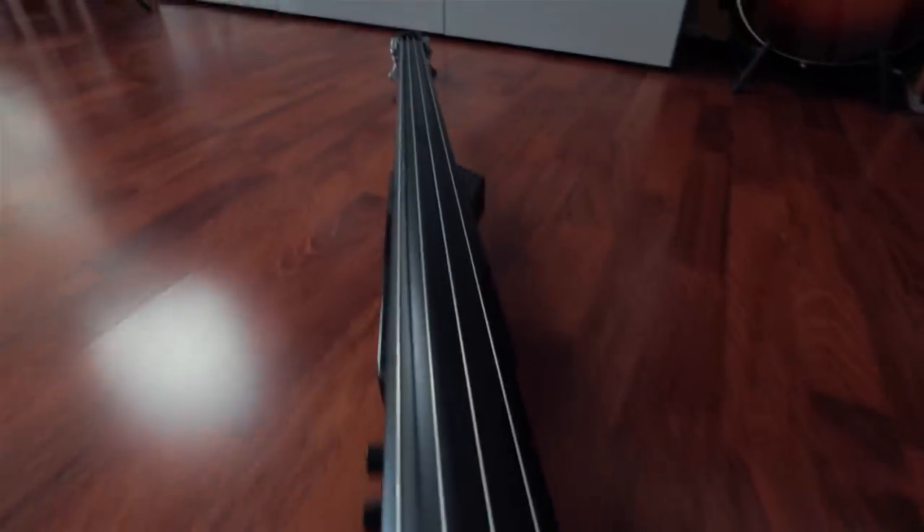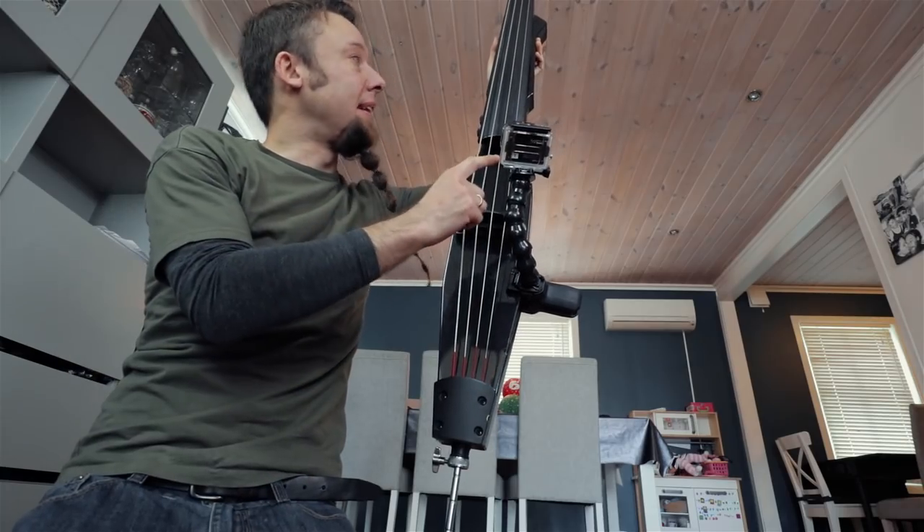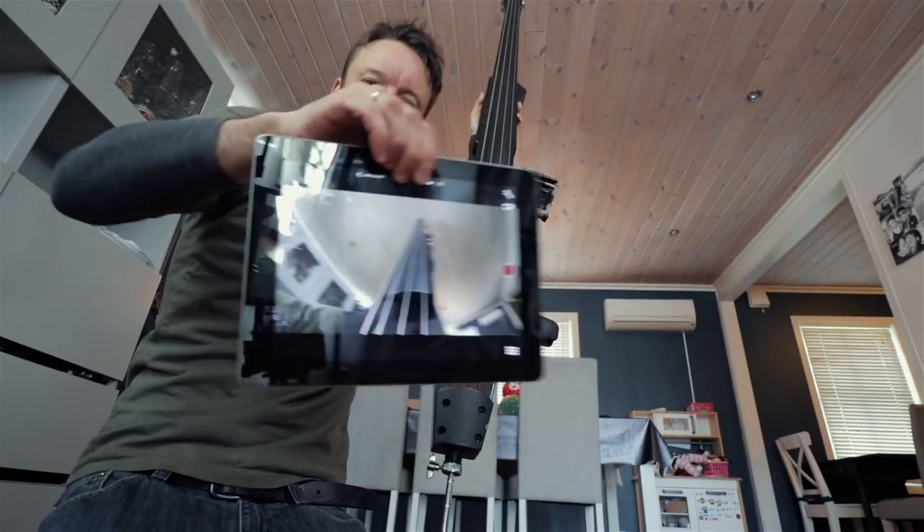I was wondering what I'm gonna use for bass, and then I suddenly found this behind the door — so why not mix it up and bring this in the picture. I hooked my GoPro on here so it watches up there, and the angle is pretty cool.